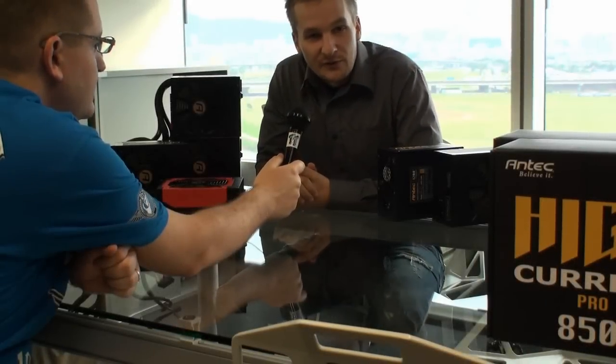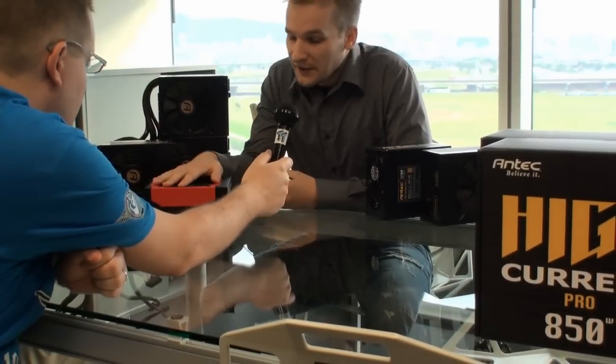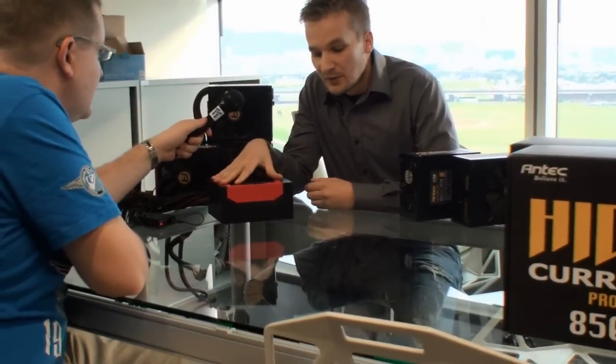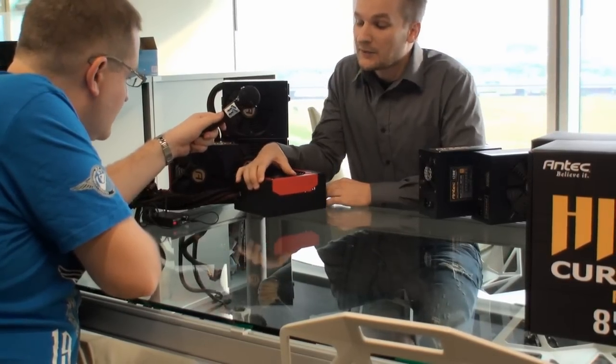They are basically two very different types of series. We start with the High Current Gamer, which is this red framed one over here. It's a very simple power supply, 80 Plus Bronze certified, without cable management.